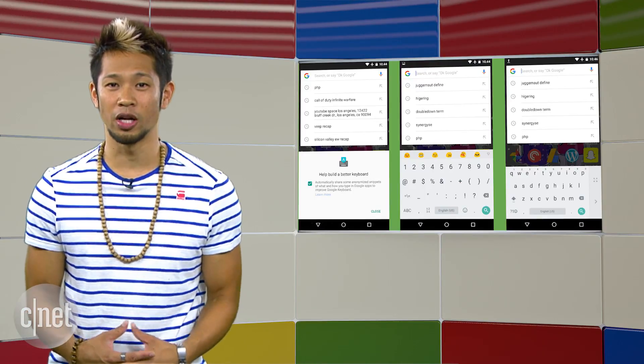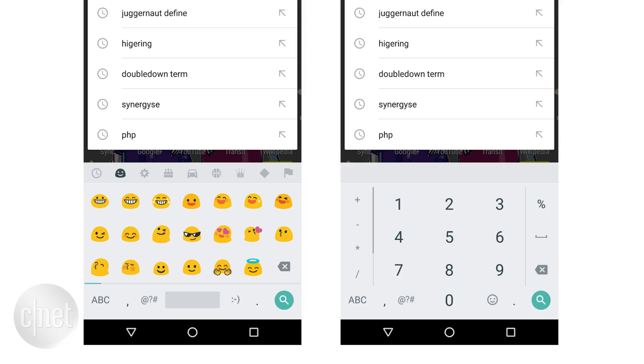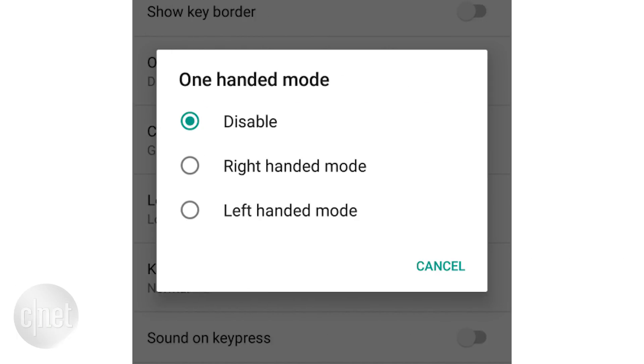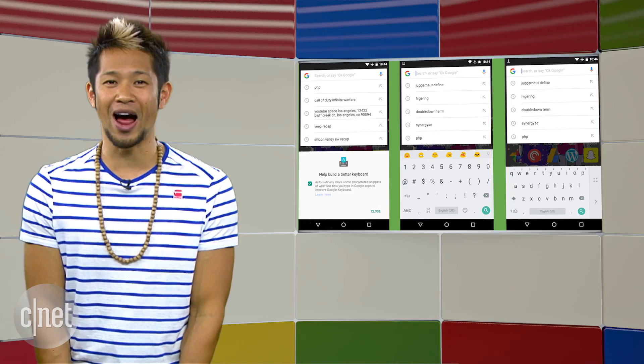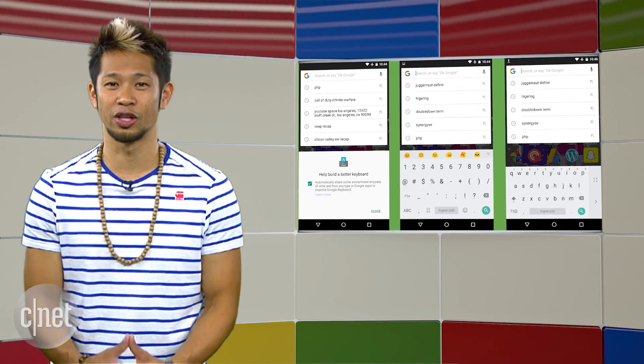Google Keyboard 5.0 for Android gets a major upgrade with design tweaks and new customizations. A new emoji and numbers button on the bottom left will bring up the keyboards for them quickly, and a bar on the top of the keyboard will now even suggest emojis for you. There's a new one-handed keyboard option in the settings for either right or left hand operation, and you can even select between five different keyboard heights depending on what you prefer. The update is rolling out now to the Play Store.